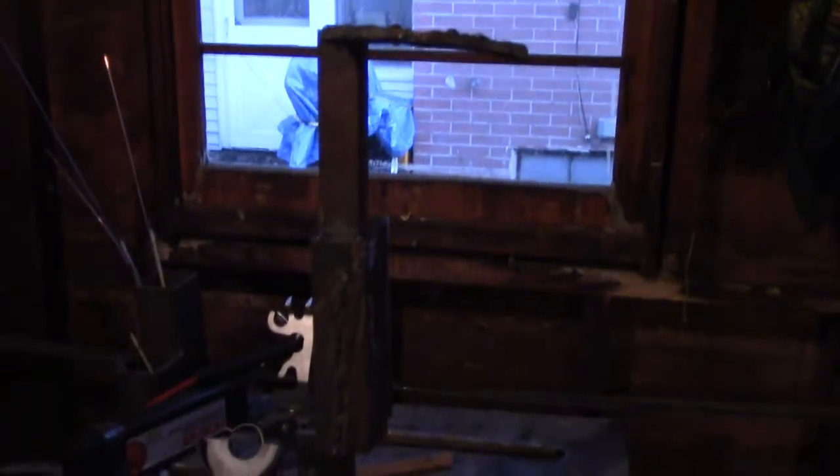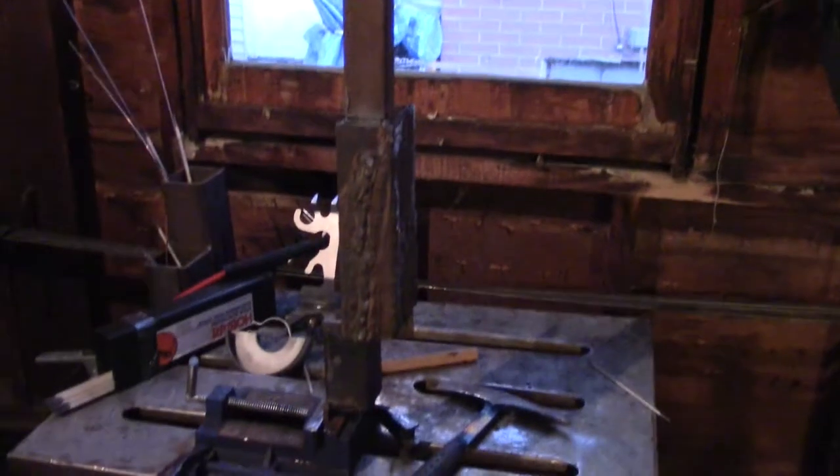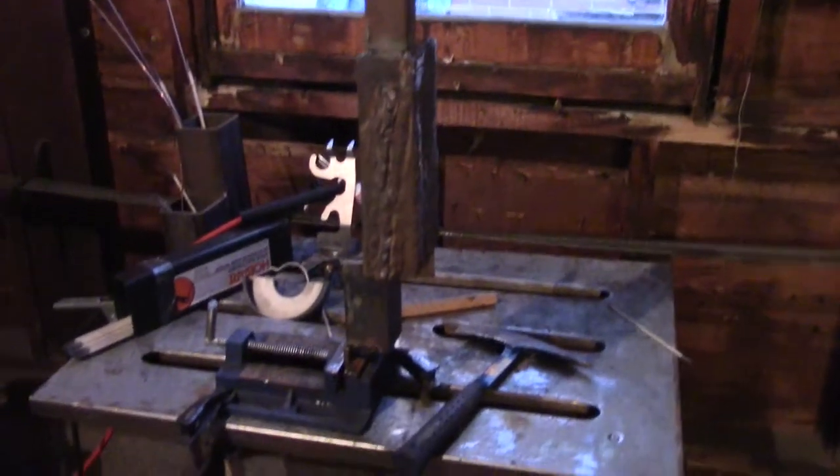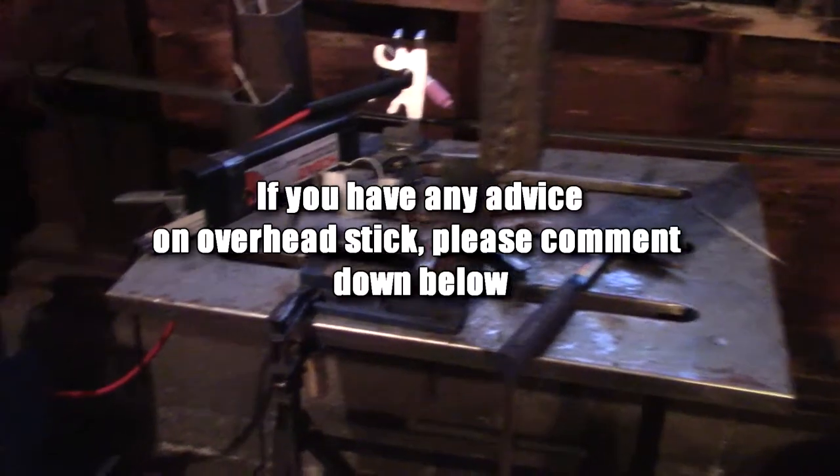In this video, I'm gonna be showing you guys some overhead welding practice that I did. The only reason I'm doing this is because the last practice video I made seemed to go over so well with you guys, so I thought I'd show you guys another one and take you along for the ride. The setup I have is just as janky as the last video — pieces tacked to pieces tacked to pieces. It's really wobbly and I wouldn't be surprised if it fell on me at some point.